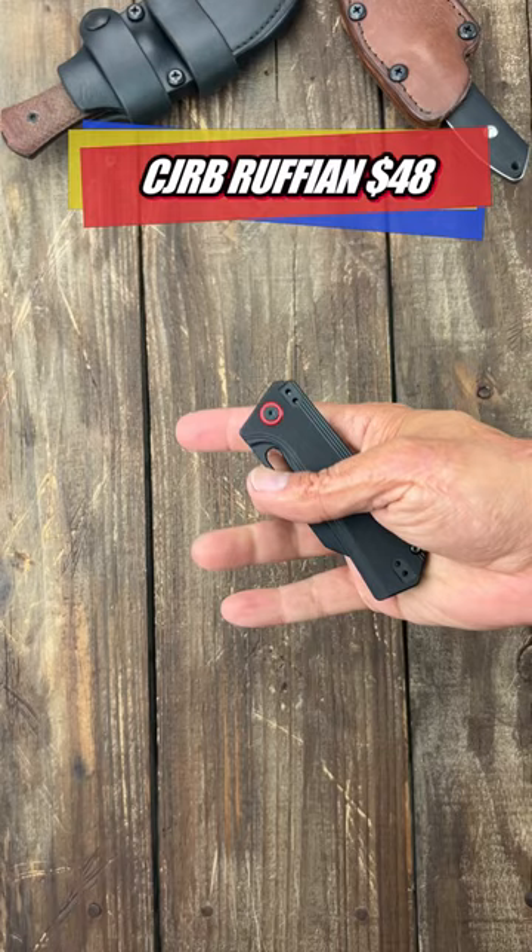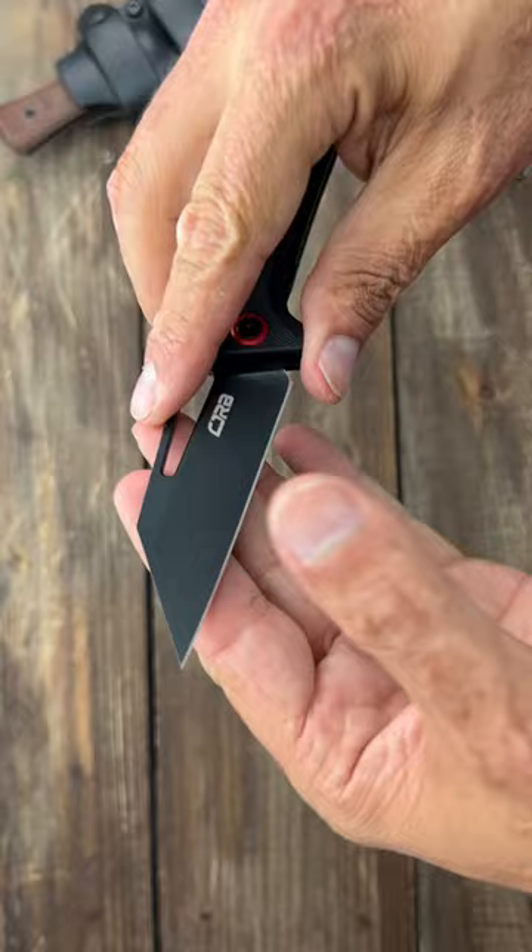Number three, the CJRB Ruffian. Nice wharncliffe blade of AR-RPM9 stainless steel. Perfect for doing detailed type tasks. And that wharncliffe blade is going to be a very powerful cutter.